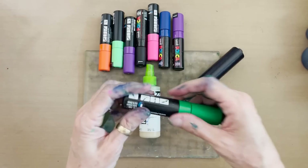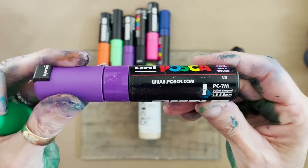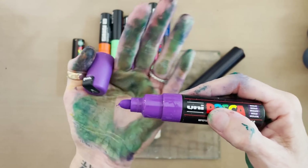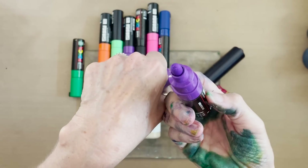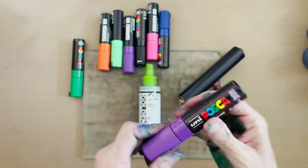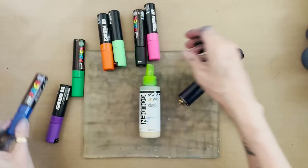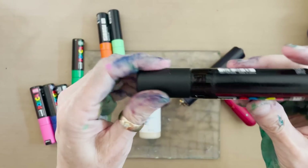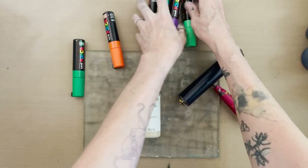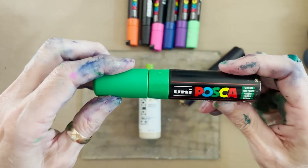I am using the PC7M size. The nibs are a bullet point, which means they're rounded and they're pretty chunky. That's what I want so that I can make bold marks on my plate. All of them are that size. I've got violet, blue, pink, black, light green, orange, and green.